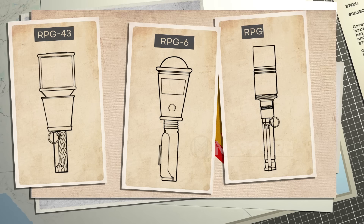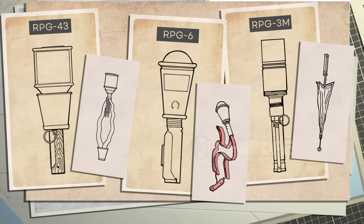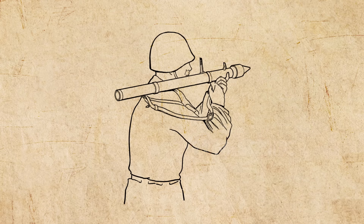Anti-tank hand grenades used in the Soviet Union are identified as RPG-43, RPG-6, and RPG-3M. For stable flight, each uses a different stabilization method: the RPG-43 used cloth and cup-shaped drogues, the RPG-6 used only cloth, and the RPG-3M used a small parachute. Anti-tank hand grenades are mostly mechanically fired rather than thrown by hand.